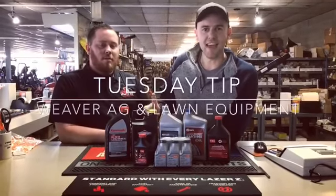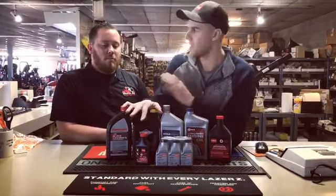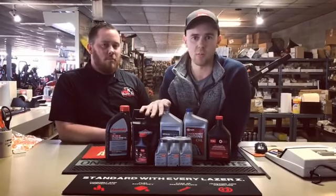Adam Weaver here with Weaver Ag & Lawn, once again up in our South Bend Mower Store bringing you a Tuesday Tip. Today we're talking about oil, here again with Joe, our service manager. A couple things you need to know about oil in your lawnmower.